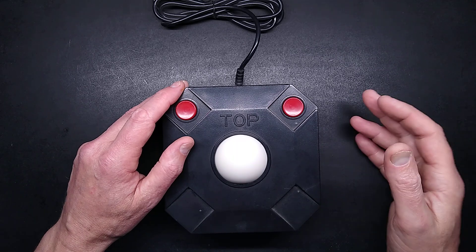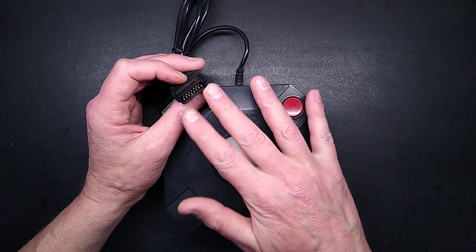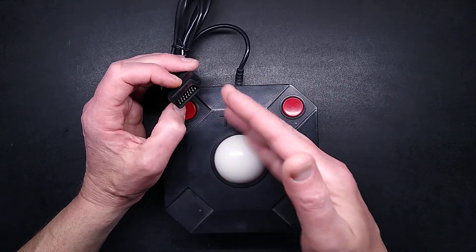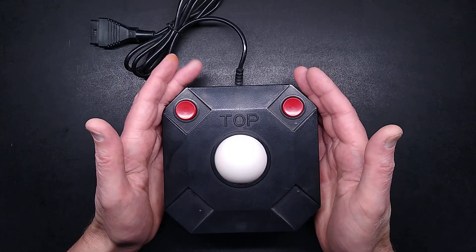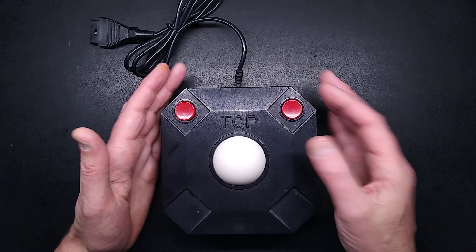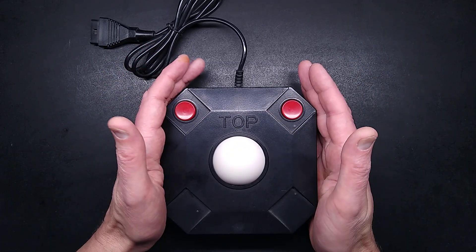And now for something very, very weird. I'm guessing from the 15-pin D-Connector — there's no guarantee about this — but I'm guessing this was designed for use with PCs in the early days when the game port in the back, a game and MIDI combined, had two analog inputs and button inputs as well. And this is a trackball.